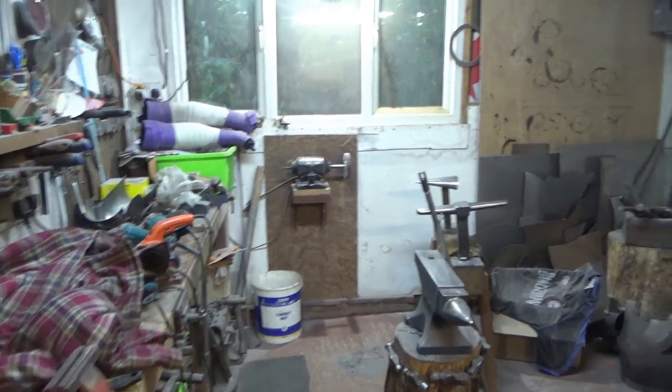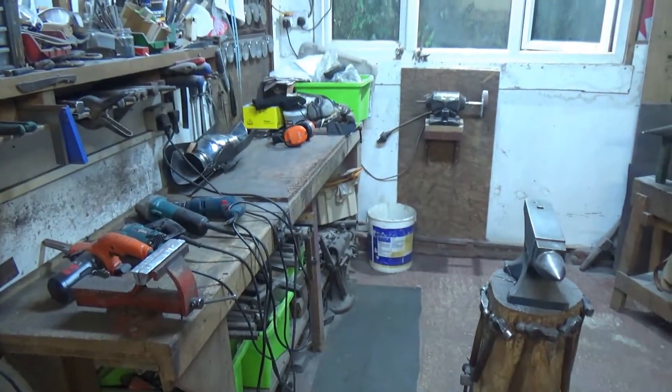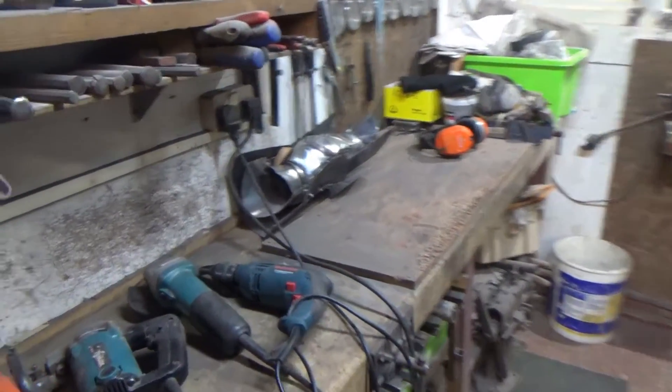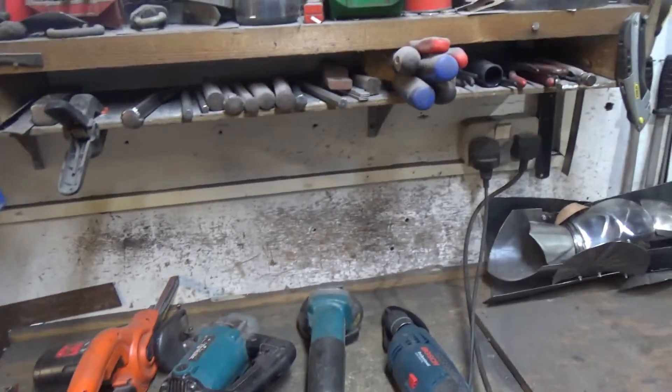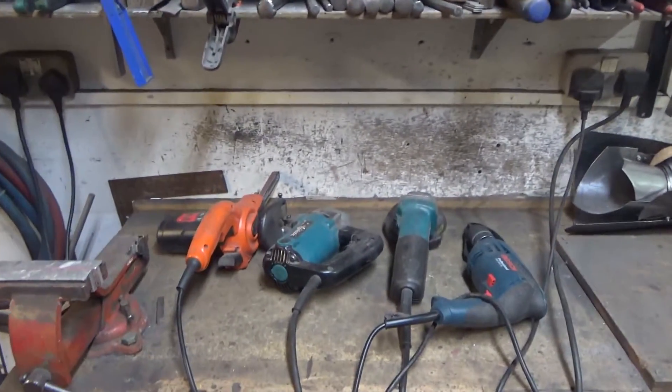I've been asked to do a quick video on my workshop space, so I thought we'd do it in true Holmes Under the Hammer style. This is what it looks like normally when I'm working in it, and this is what I try to make it look like for photography. There we go — tidied up, ready for the video. It's still a bit of a star in there, but at least it's one where I can see the work surfaces now.